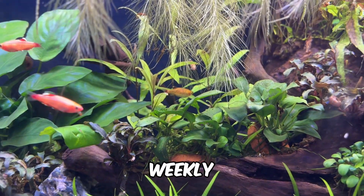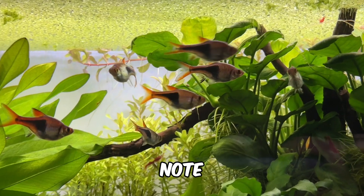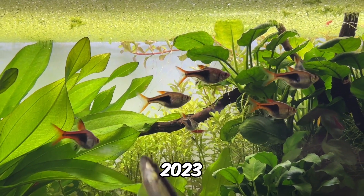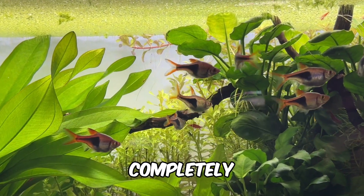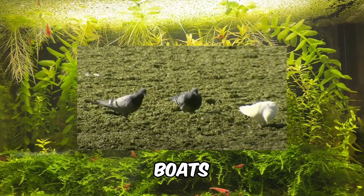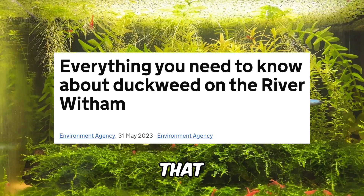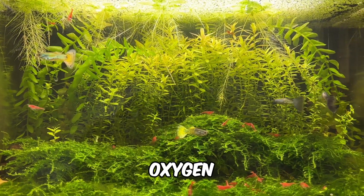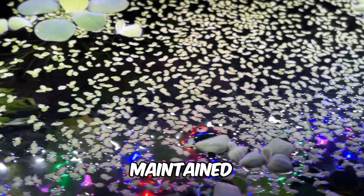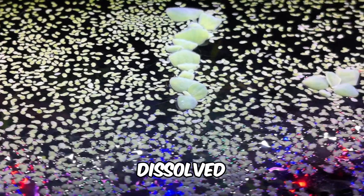To prevent this, remove excess duckweed weekly, keeping it to about 25% of your tank's surface. UK viewers might recall viral footage from Lincolnshire in 2022 and 2023, where duckweed completely overtook rivers and canals — it was so thick that pigeons could walk on it and small boats couldn't move. It even prompted the Environment Agency to release a press release saying they couldn't step in until oxygen levels began to threaten fish. When maintained correctly, duckweed provides a net positive impact on dissolved oxygen levels.